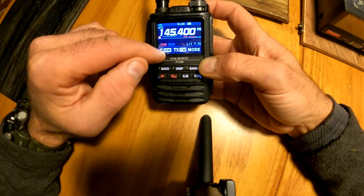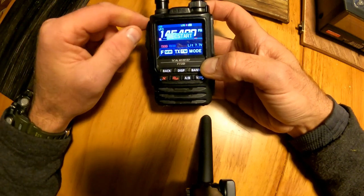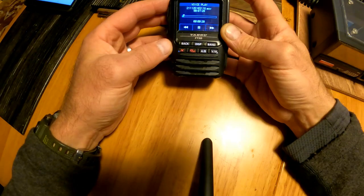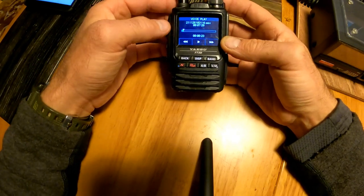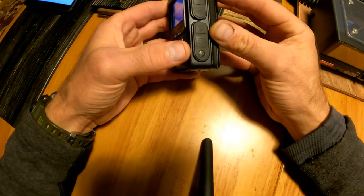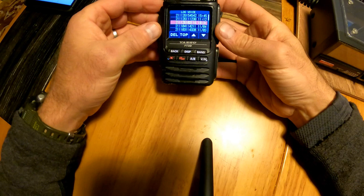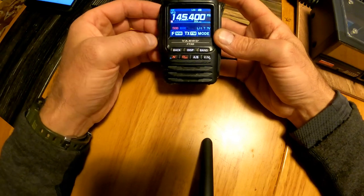Now if I want to record my audio, there's a clever little menu function here called record. It has to be enabled every time that you turn the radio on. In order to play a file, I simply tap on it and the file will start playing from start to finish. The receive audio recording is pretty good. You can take the SD card out of the side of the radio and put it in your computer if you want to save the audio files or even edit them. The FT3D — a couple of little functions on there that are really pretty handy.